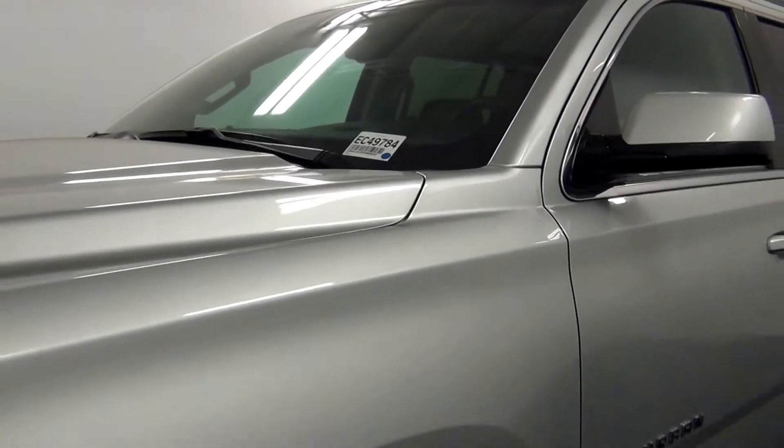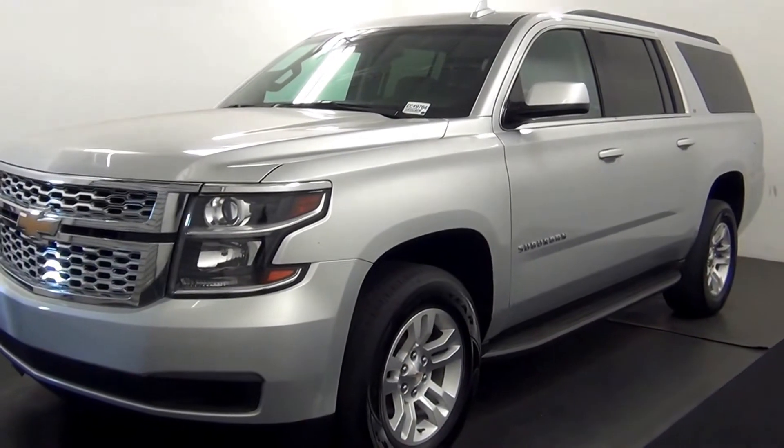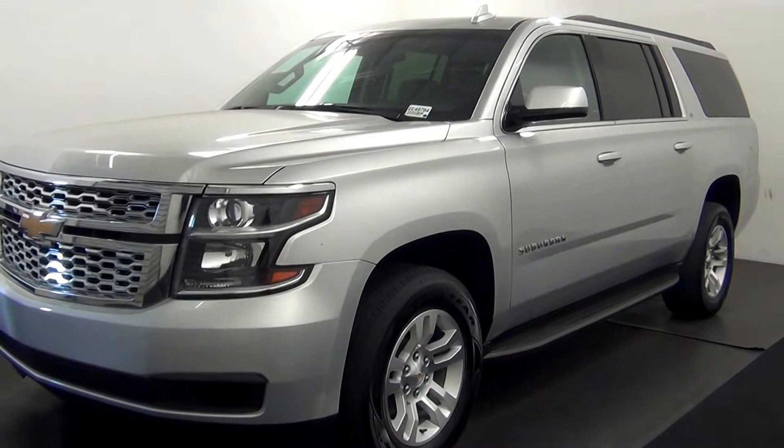Welcome. Today we are going to walk around a 2015 Chevy Suburban, stocking number EC 409 784.